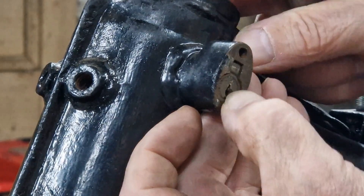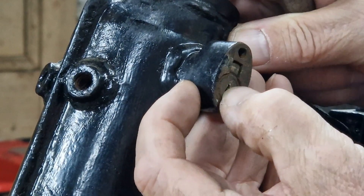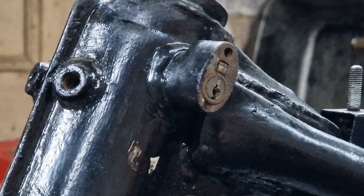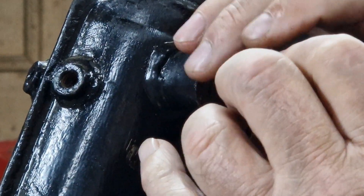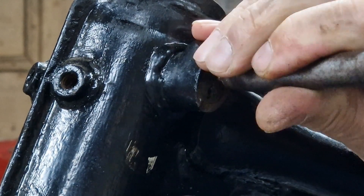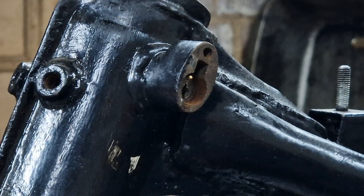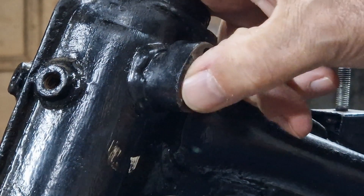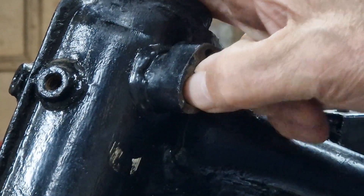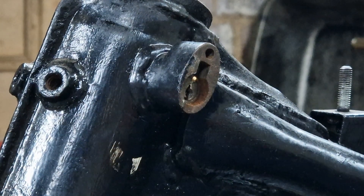That whole assembly including that square bit at the top is moving now, so we'll try and get the frame moving as well if I can. Let's try it there and see what that does. It's definitely moved in. What I've managed to do there is get it stuck in further now. Okay, let's keep going.